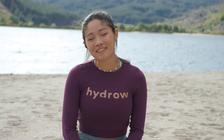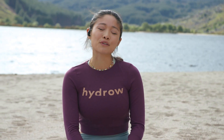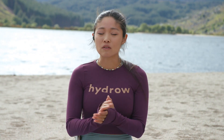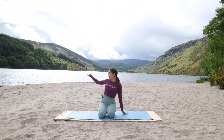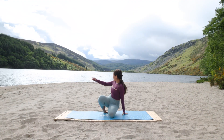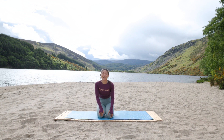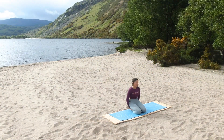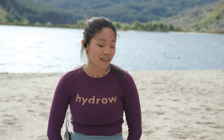Hello everyone, I'm Christy. Welcome back to Hydro. I am very excited for you to be joining me today for a 10-minute Core Burn Express Pilates class. We are in front of Lough Dan in County Wicklow in Ireland and it is very, very beautiful. We have some sun coming in, which I am very grateful for, and let's get started.